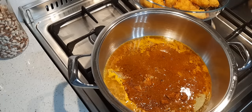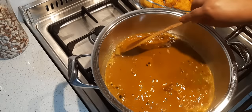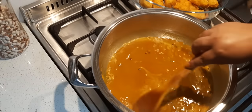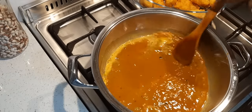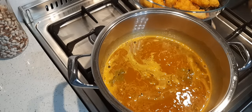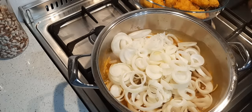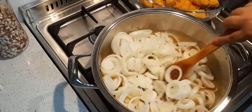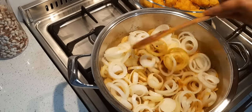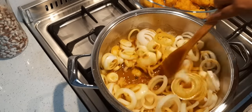Now we give it a stir. Just stir the sugar through. Now we're going to add the onions — I'm adding one kilogram of onions because we like the onions more than the fish. This is one kilogram of onions, sliced into rings. Give it a stir, and let it cook for about eight to ten minutes. We love our onions crunchy so we won't go longer than that.